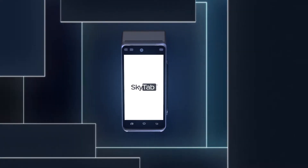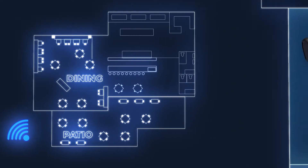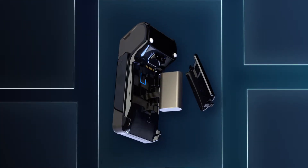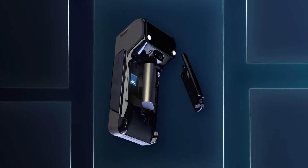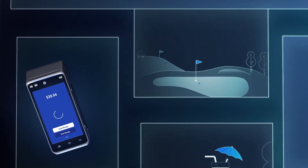The device works wherever Wi-Fi does, inside dining rooms and in outdoor patio areas. And with the addition of a 4G SIM card, SkyTab can even process payments for delivery orders, poolside, or on the golf course.